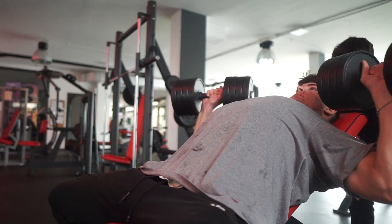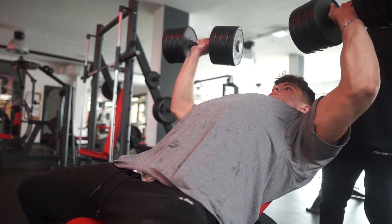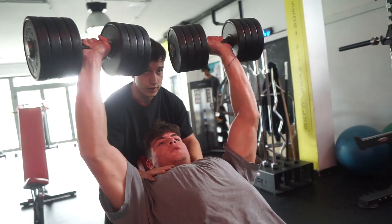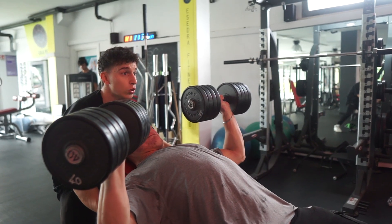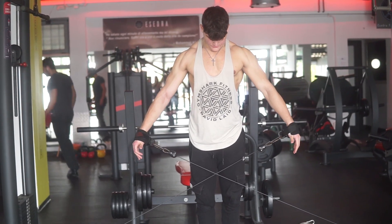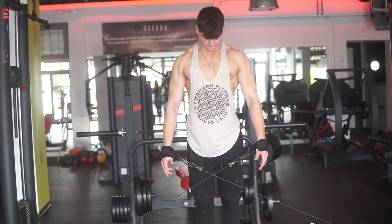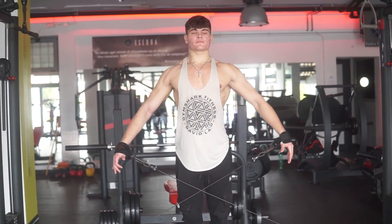Tip number six — the most important one — can completely change your physique, the way you train, and the way you feel your muscles: do slow and controlled movements. I cannot stress this enough. Doing every single rep of every single set slow and controlled will completely skyrocket your results. You will have to lower the weight — leave your ego at the door. Treat every single rep like it's the only one you're doing. At least a two-second negative, even four or five seconds — go very slow, feel the muscle, embrace the pain, then explode up on the positive. Your muscles will blow up, mind-muscle connection will be much better, and the pump will be much better.